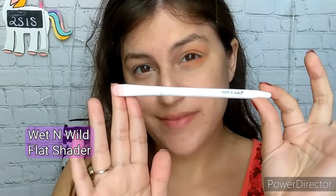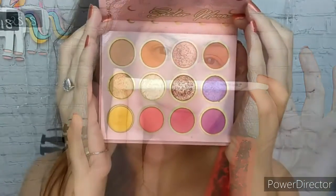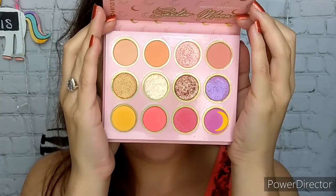Now I am going to use a flat shader brush — this one is by Wet n Wild — and I am going to grab the purple color in the Sailor Moon palette called Miracle Romance.